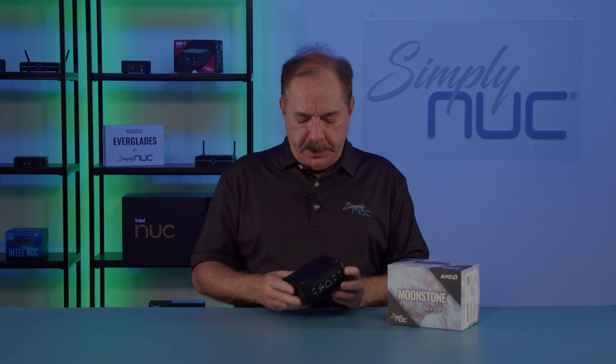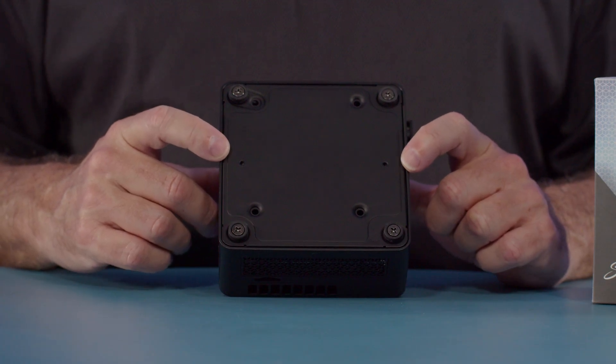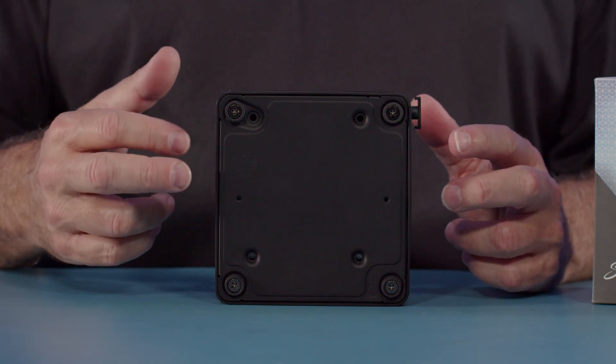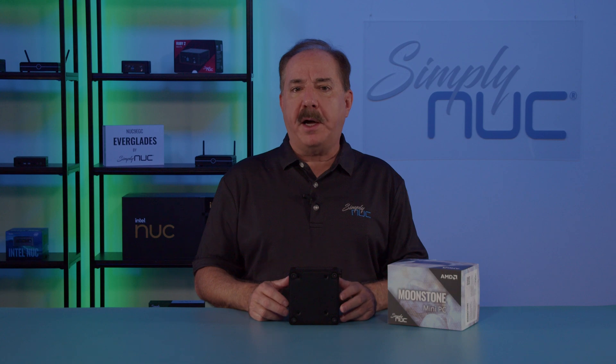Next, we'll take a look at the bottom. The bottom has four recessed holes for mounting a 2.5 inch drive and two screw holes for mounting the shoulder screws for the VESA plate. Next I'll put on my anti-static smock and we'll open it up and take a look at the inside.